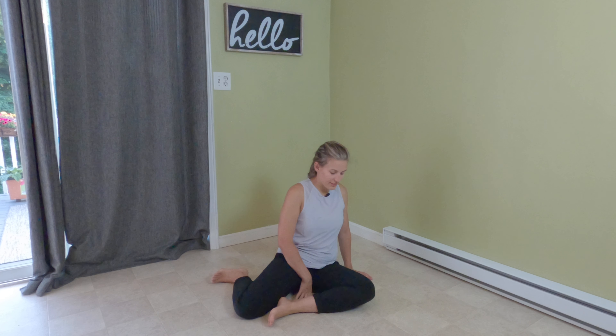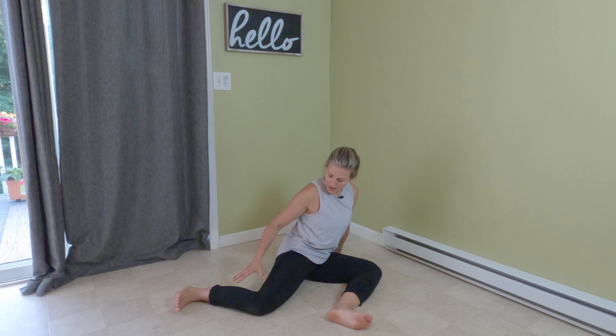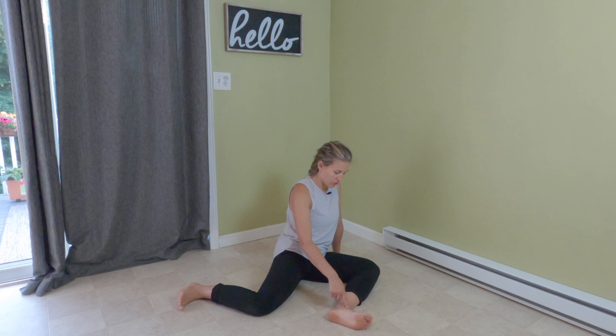90-90. Sit on your butt and bring one leg to the front, making a 90-degree angle. Make a 90-degree angle with the back leg as well — you can trace that 90-degree angle just like so.